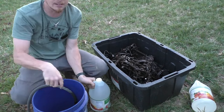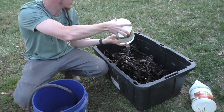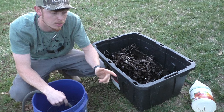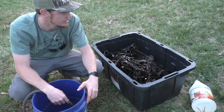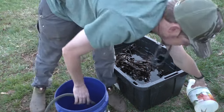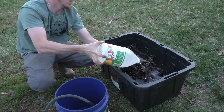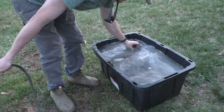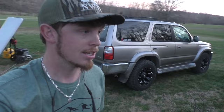I bought more traps this year, so I usually do everything in a five-gallon bucket, but since I bought more I had to find a bigger bucket. The good thing is white vinegar is pretty cheap — like three bucks a gallon. I bought four gallons and I'm probably going to end up using all of it. All right, that's going to work. I'll let it sit overnight and we'll see what they look like tomorrow afternoon when I get off work.